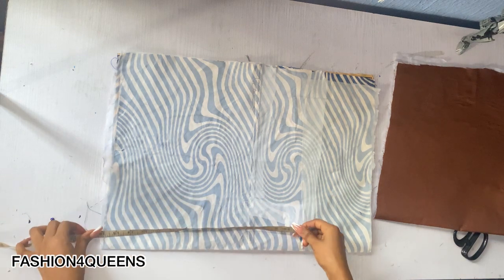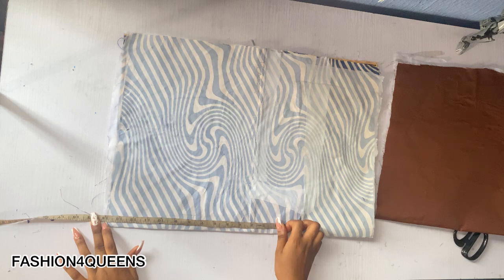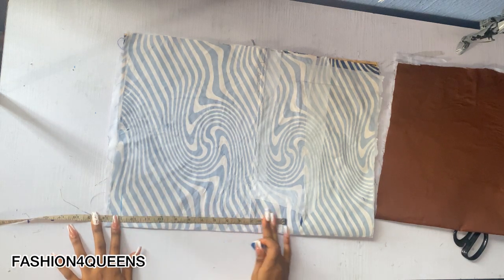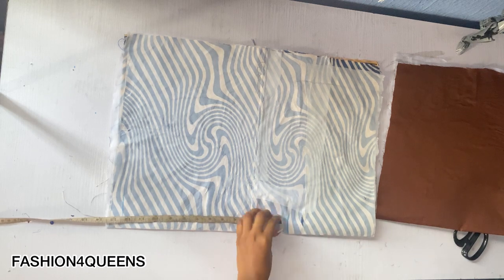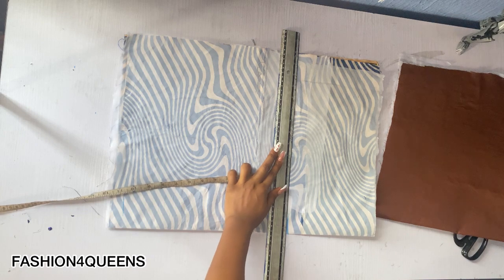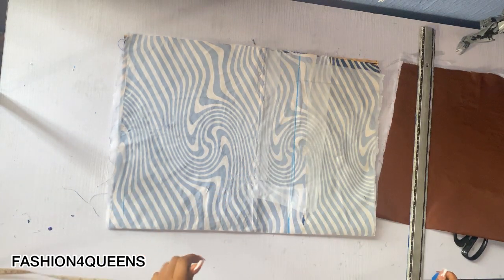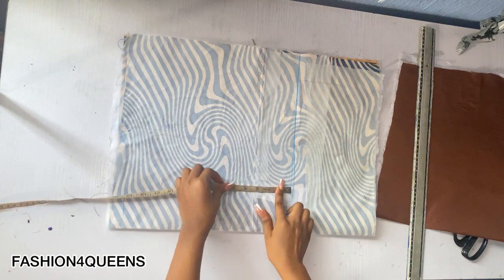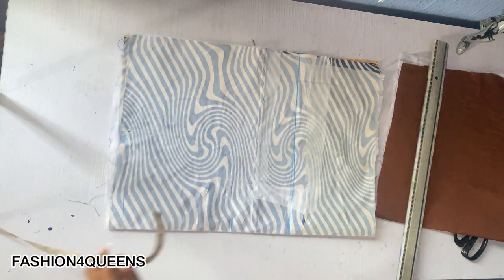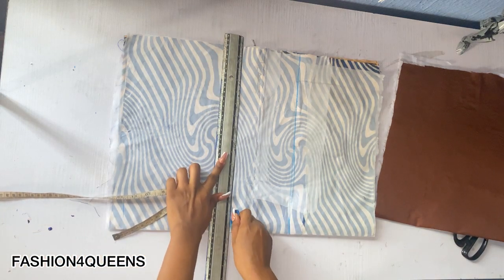The length I'll be working with is 13 inches plus one inch seam allowance, that's 14 inches. I'll just mark here. The purpose of the remaining space up top is because of the puff — I'm going to be adding a dramatic puff to my sleeve. I'll just go ahead and mark my five inches and take my measurements.